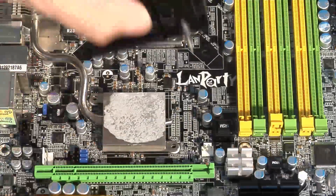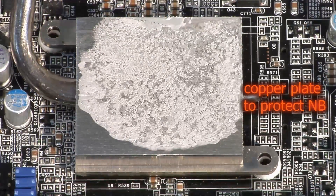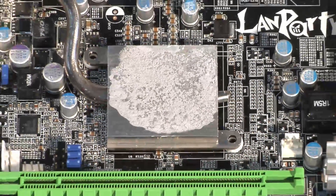The copper plate conducts very cold cooling from LN2 or dry ice directly to the MOSFETs through the specially-sintered heat pipe, or alternatively, offloads heat as needed.